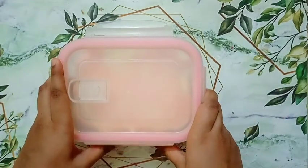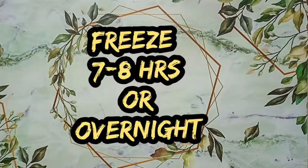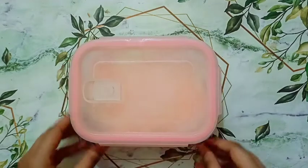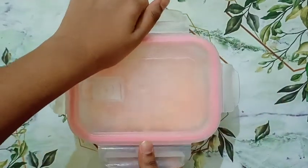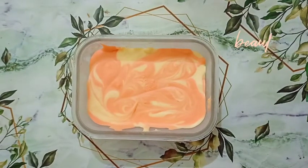Now cover it and freeze it for seven to eight hours or overnight. After seven to eight hours I have taken out my ice cream — it is looking very tasty!